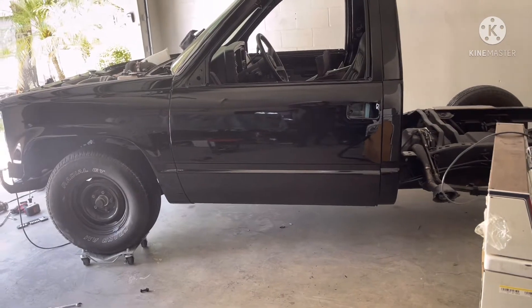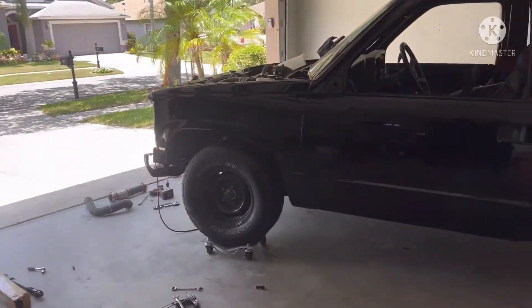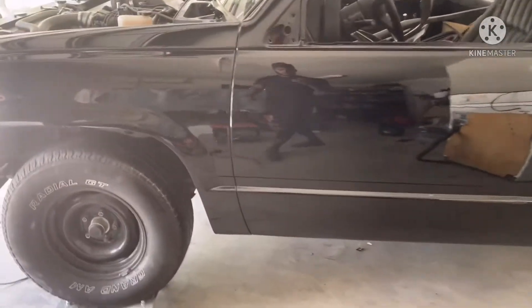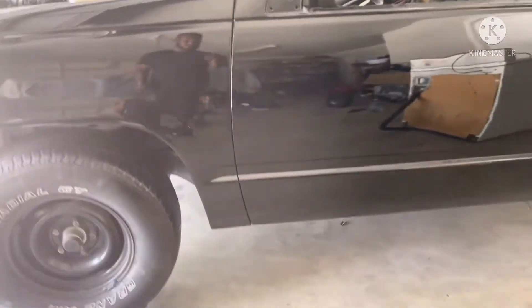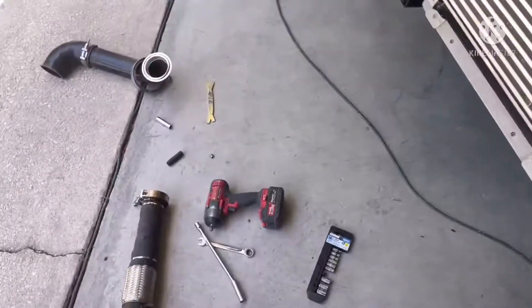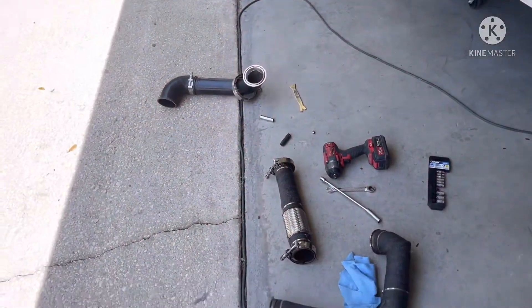Alright YouTube, sorry for the background noise — got people out here cutting grass. The truck's been painted, as you can see. Came out pretty good in my last video. Still waiting for it to harden for a while and then cut and buff, but it's a little dirty because I've been cleaning up the garage.